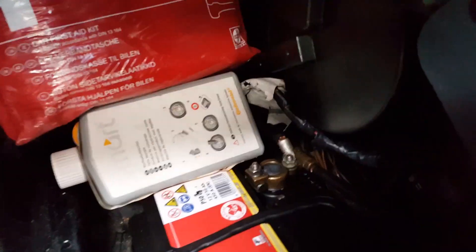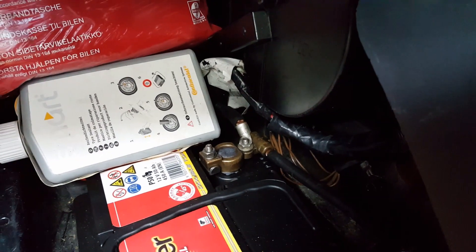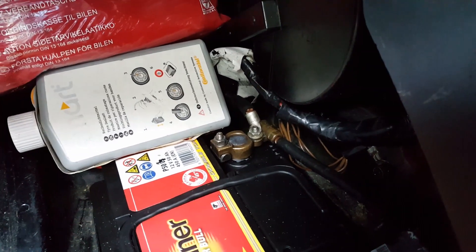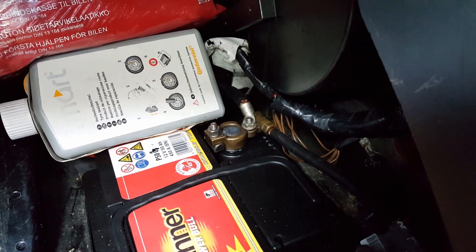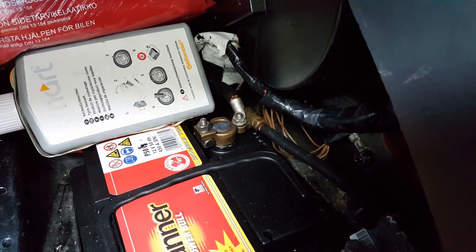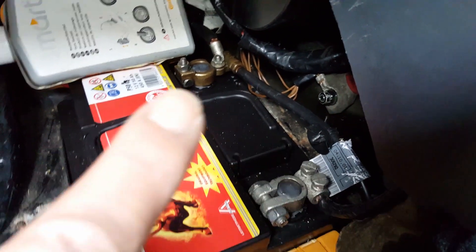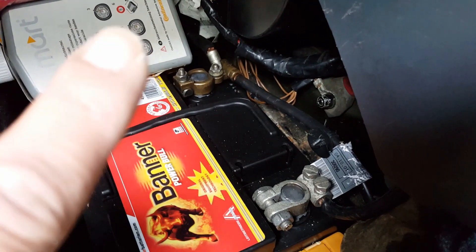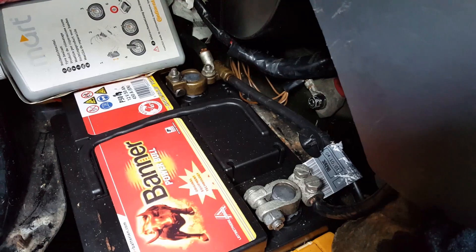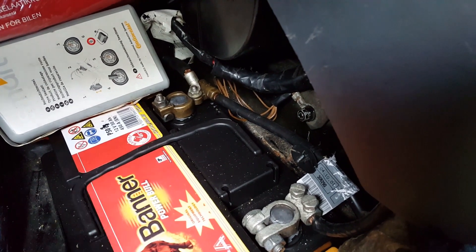The next thing I did was on the positive side of the battery. As you can see, you have the main cable with the clamp for the battery, and then a top cable that's bolted in. With the amp meter connected, I removed the cable that is bolted in — the cable that goes up to the fusebox — and it continued to discharge the battery. The other cable goes straight to the back of the car and connects to the alternator, so I went under the car and started to follow that cable, removing some under-trays.